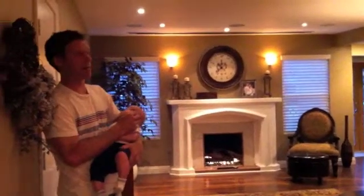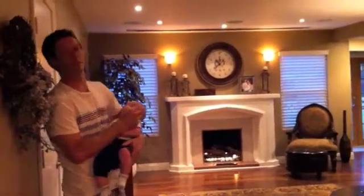Hi, I'm Paul with WaveConnex. I'm going to show you a cost-effective installation of our home theater.